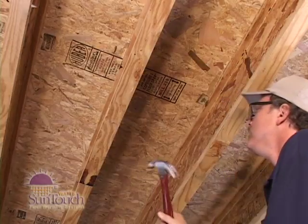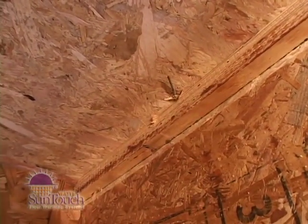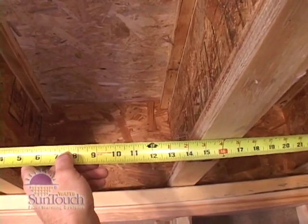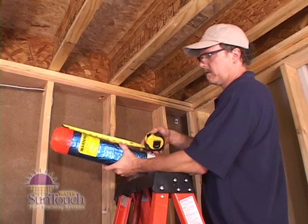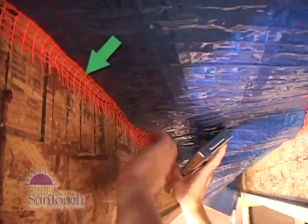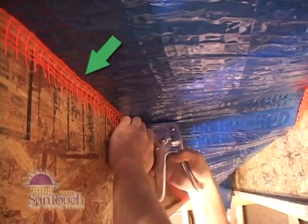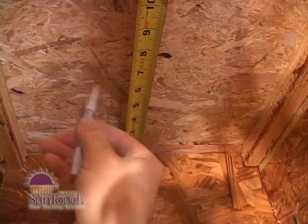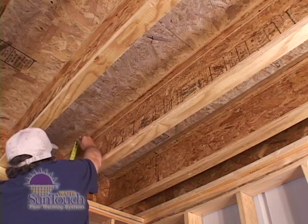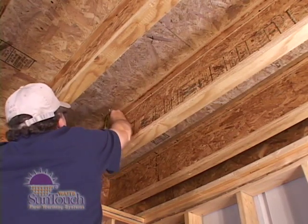Before installing the mat, inspect all joists for nails, screws, or other sharp objects. First, measure between the floor joists where the mat will be installed, then measure the width of the mat. The difference between these measurements determines how much mesh is available for stapling to the sides of the joists. If the mat begins near a rim joist, measure 6 inches out. Measure 2 inches below the subfloor and mark the joists on both sides of the joist cavity.